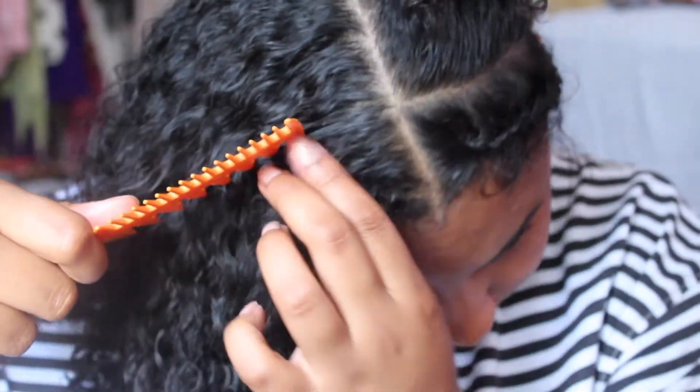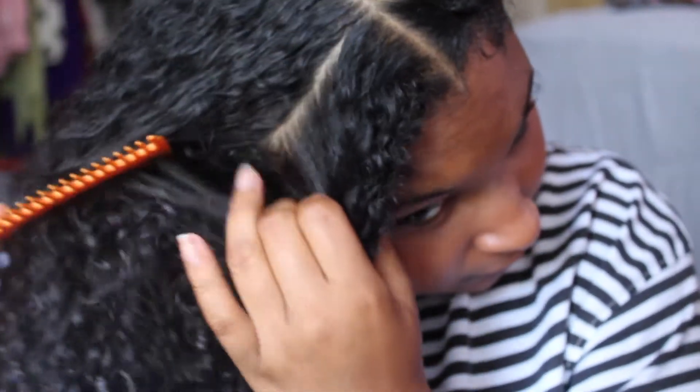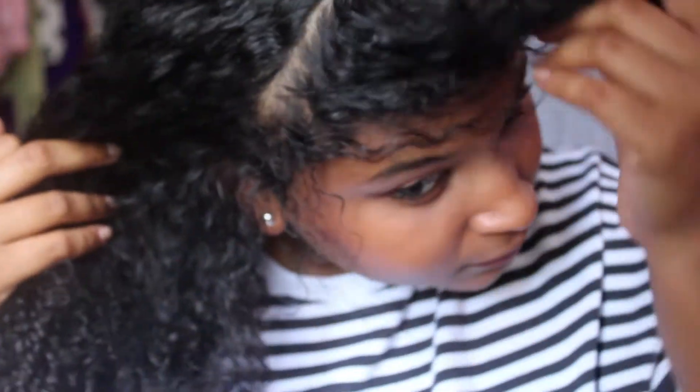Next we're gonna do the same thing on the other side — part down the side in the small section in the front, and then braid it just how we did the other one.